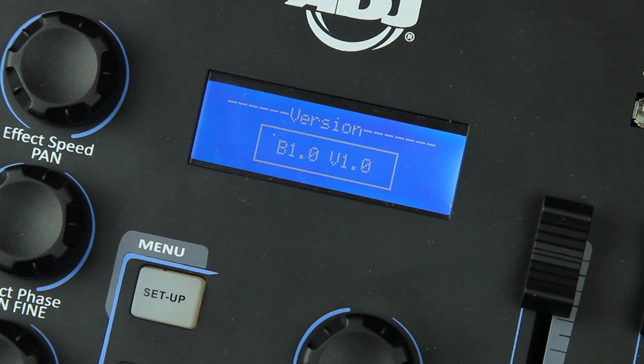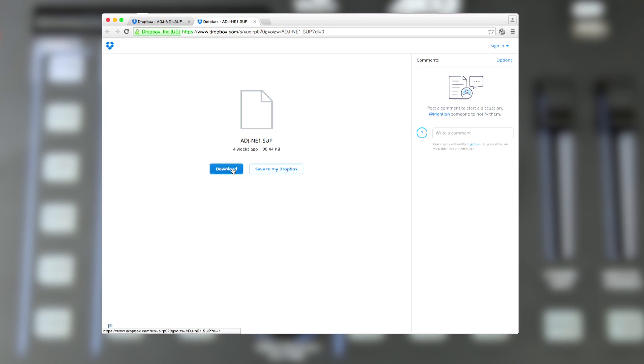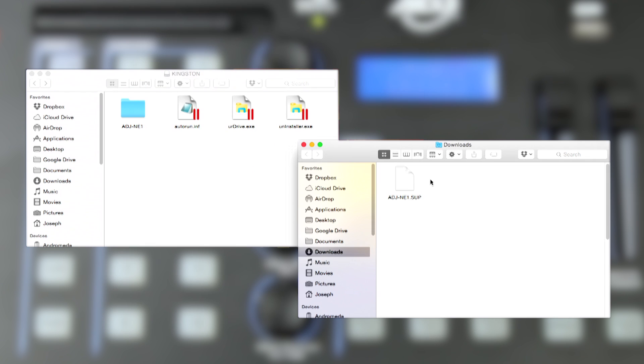If your firmware version says 0.1 you have a slightly different upgrade process and I'll explain that in just a minute. To upgrade your firmware, first you need to download the new firmware file which is an SUP file, and you can download it from a Dropbox link which I'll include in the description below. You can then copy that file over onto the USB stick that came with your NE1. Make sure you put the file inside the NE1 folder.